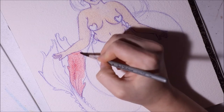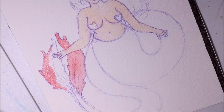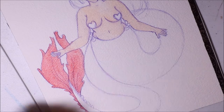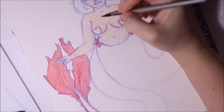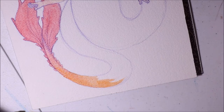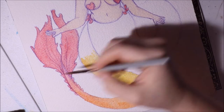I ran a poll on my Twitter — all my social media is linked below — to see what kind of video you'd like to see next. It was very close, between this watercolor mermaid and Ana from Overwatch fan art. The mermaid won by just one percent, so I might do the Ana fan art next since it was such a close battle.